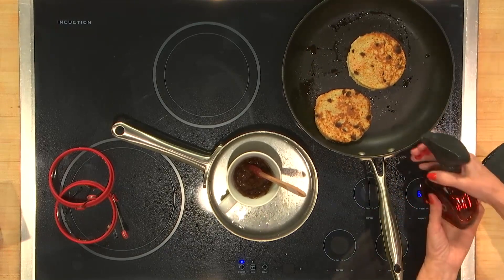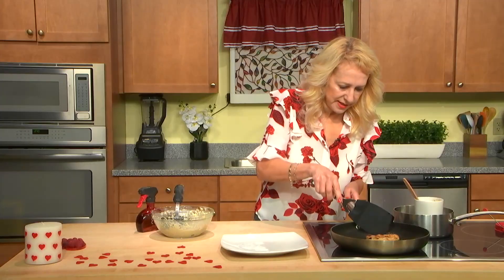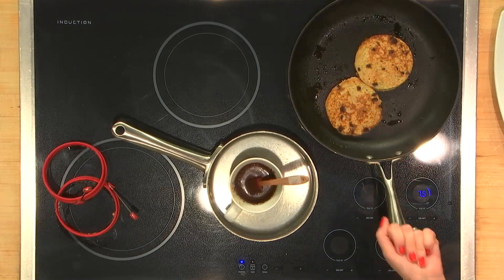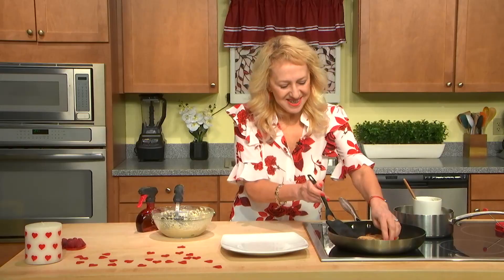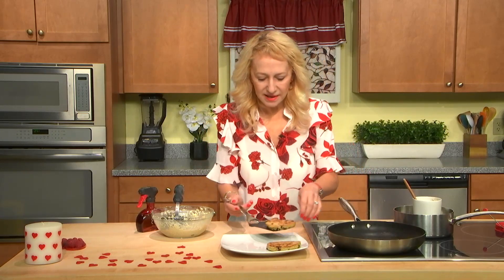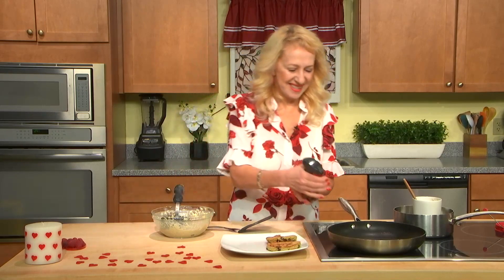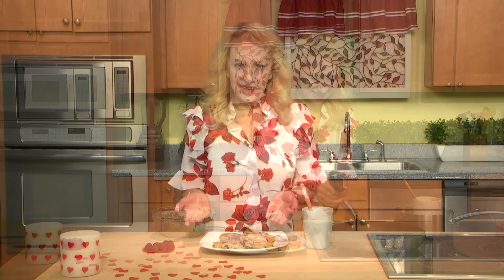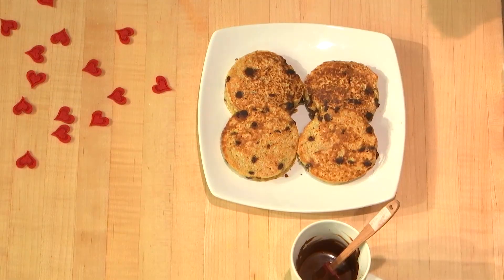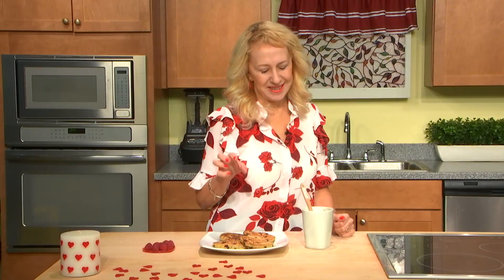I think I need to add some olive oil. That's so good! The first pair is ready. We transfer them to the plate and we have more to cook. Look at these wonderful, fleshy pancakes with chocolate chips.